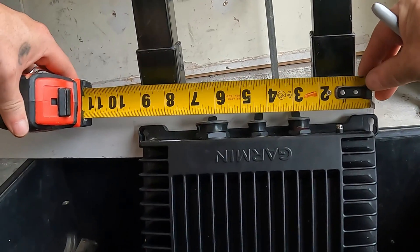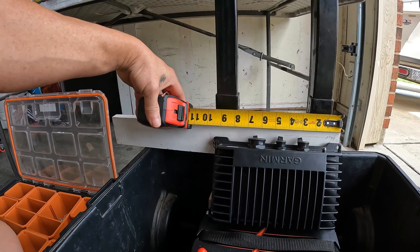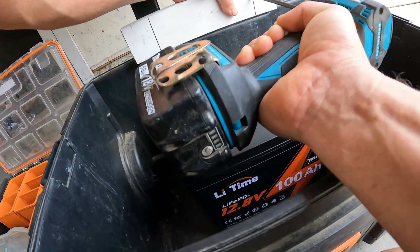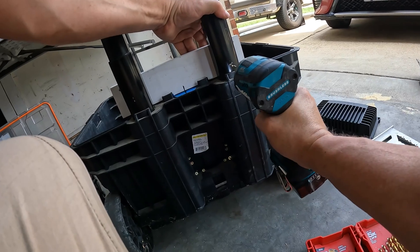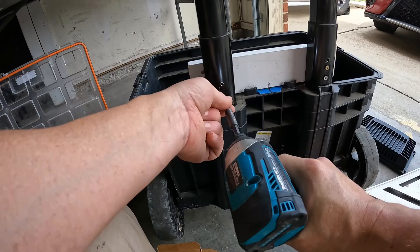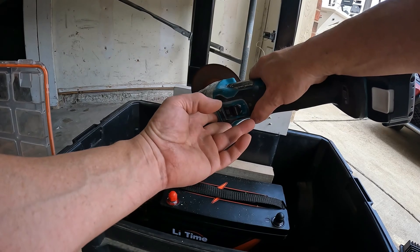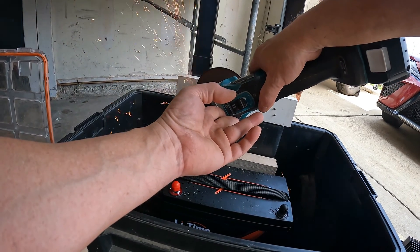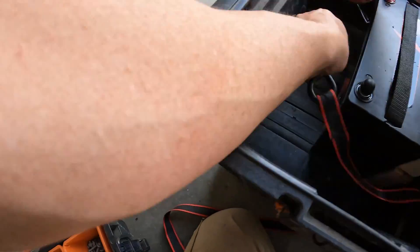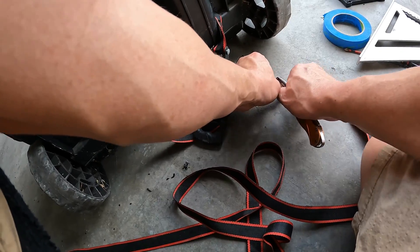So the GLS-10 — from mounting hole to mounting hole it's exactly nine inches. So probably build this out, go with 11. I'm gonna put some 3 inch screws back here.